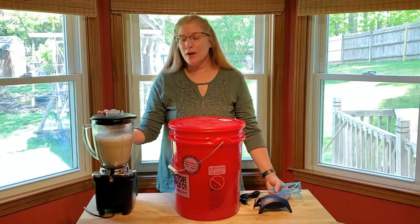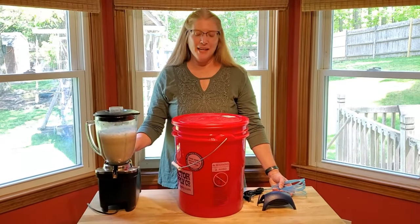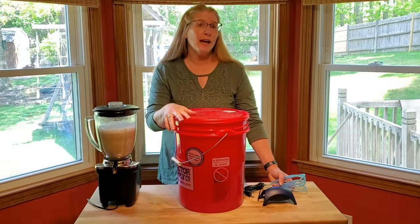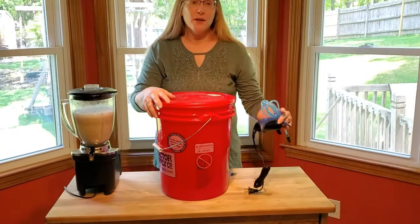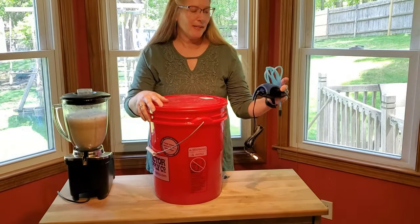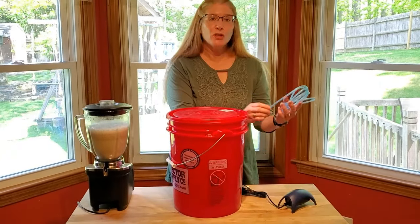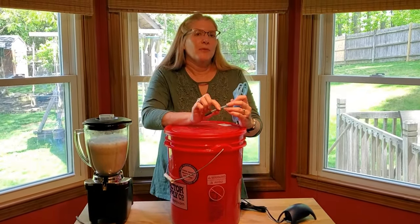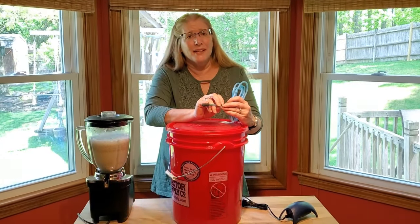Now we have our morel mushroom slurry, which does look like a milkshake. The next thing you're going to need is a five-gallon food-grade bucket, an air pump rated for up to a 10-gallon fish tank, some tubing, and an air stone. When we get all of this together, I'll tell you why we need it.